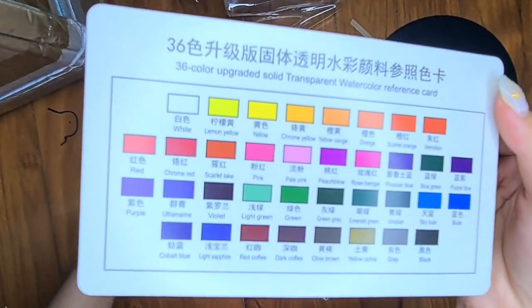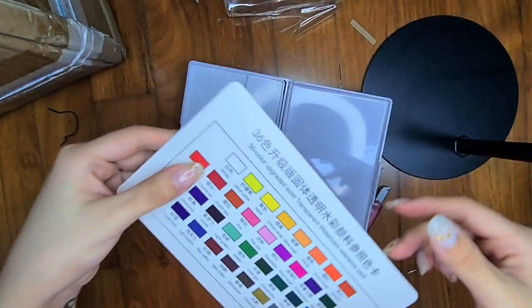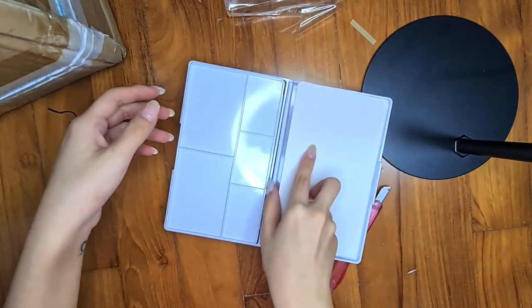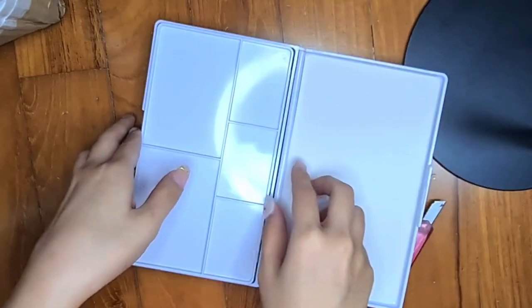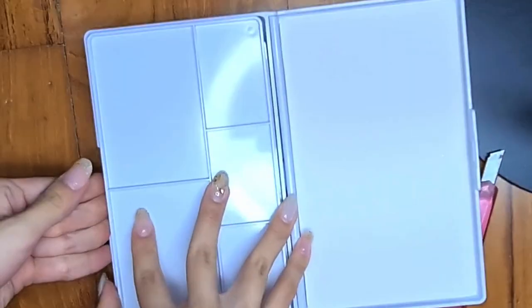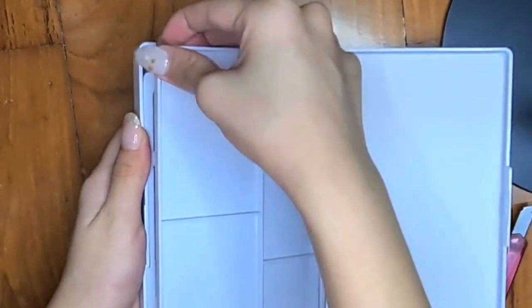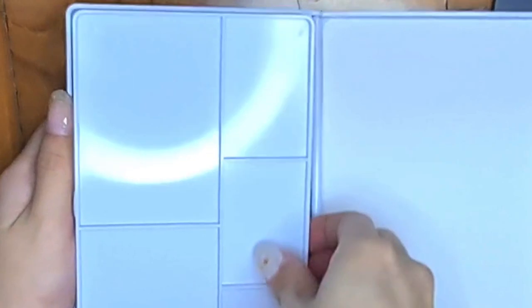Next are 36 colours portable watercolour set from Taobao, which consists of two water brush pens and a portable palette. This watercolour palette cost me S$9.35, which is a pretty good deal. There will be a separate video with my reviews and testing of the colours, so stay tuned for that video.